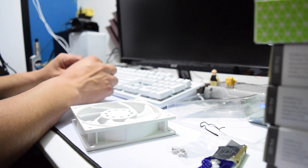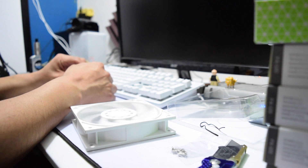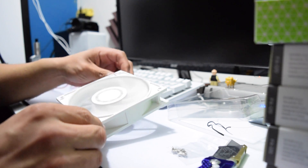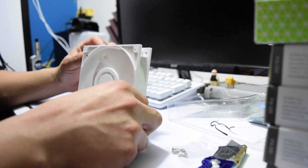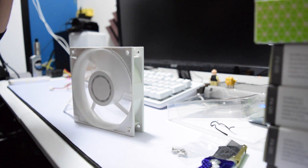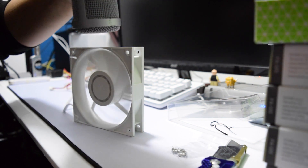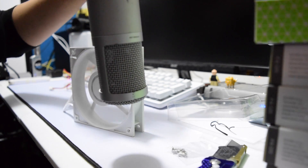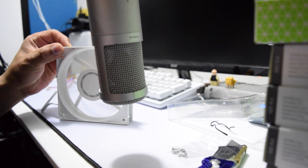I'm going to go ahead and connect it. That's full RPM. Let me move the mic down — can you hear that?